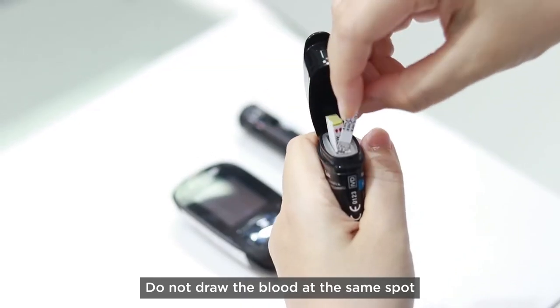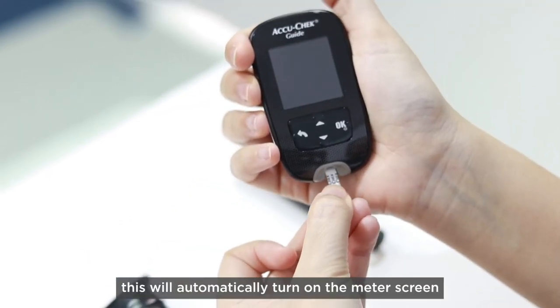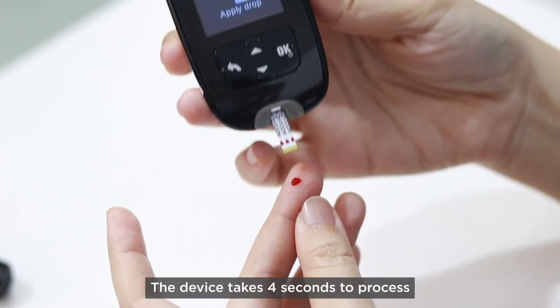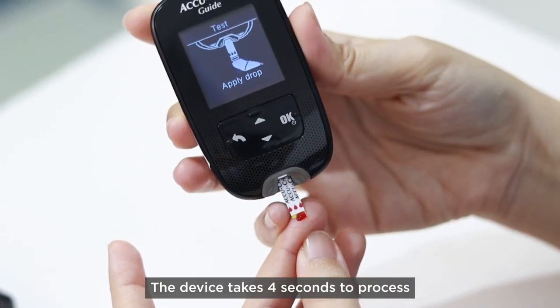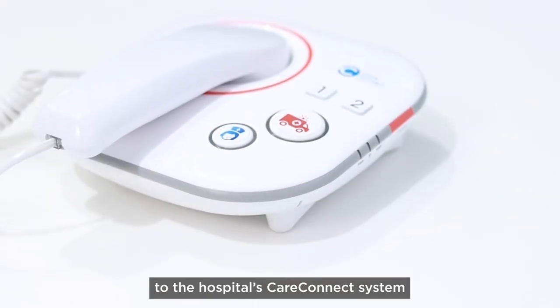Do not draw blood at the same spot. Place the test strip in the meter, which will automatically turn on the meter screen. Touch the end of the test strip to the drop of blood. The device takes 4 seconds to process and the results will be automatically transmitted to the hospital's CareConnect system.